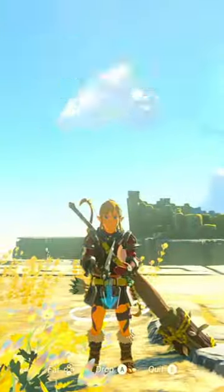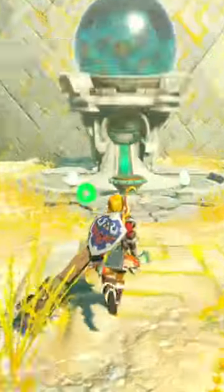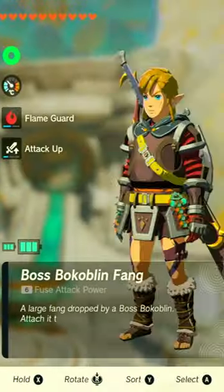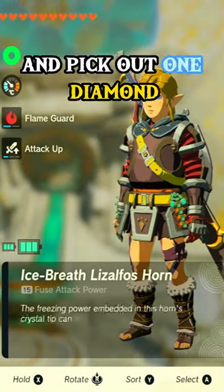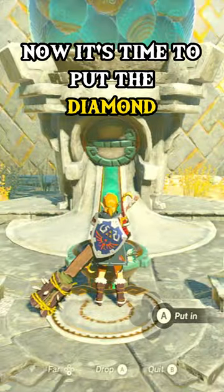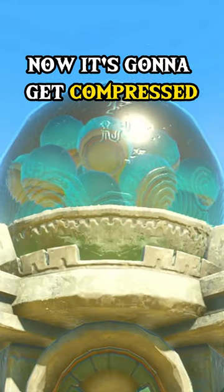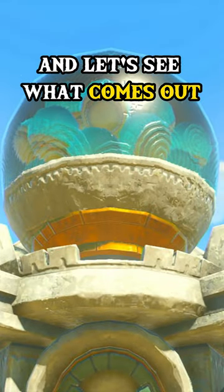What happens if you put a diamond inside of a Zonai Dispenser in Tears of the Kingdom? Let's see what happens. Okay, now I'm going to open my inventory and pick out one diamond. Now it's time to put the diamond inside the Zonai Dispenser. Now it's going to get compressed, and let's see what comes out.